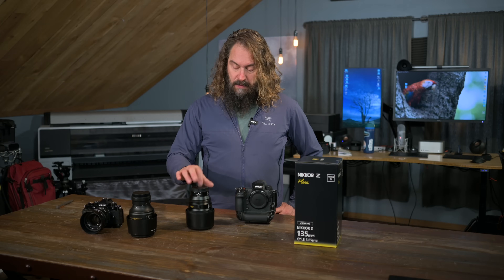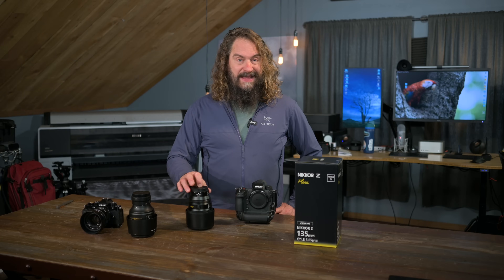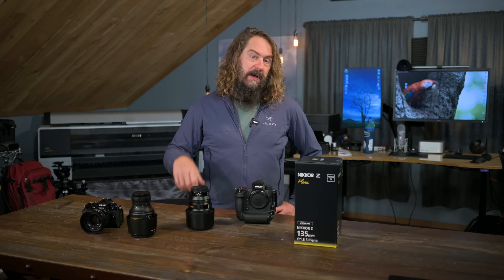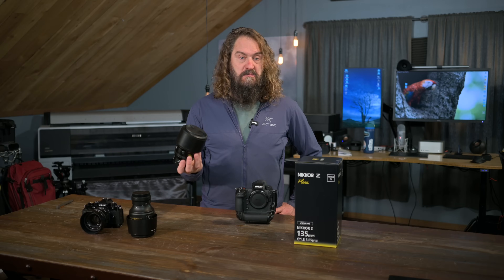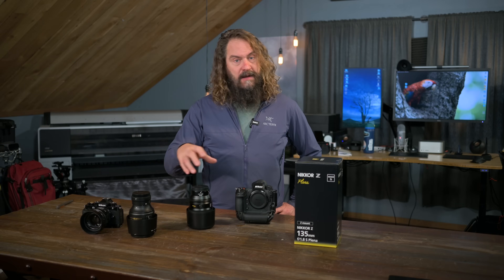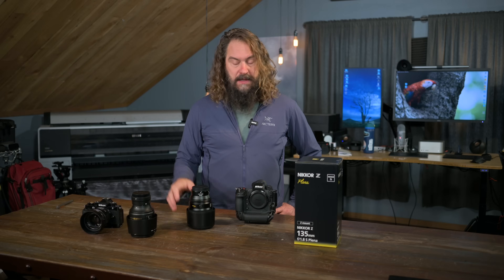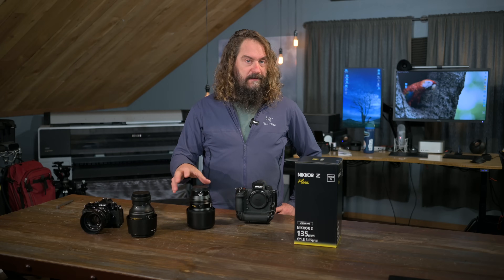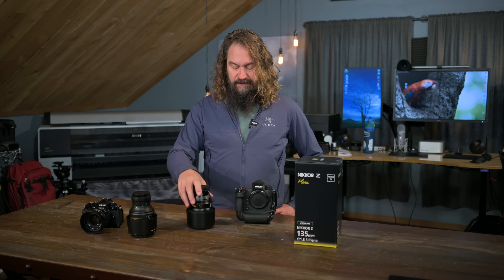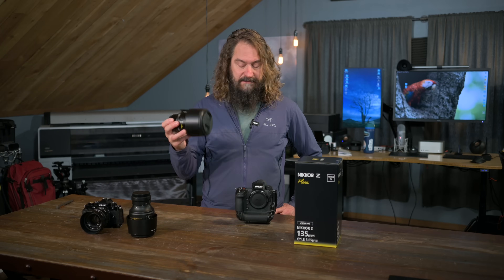We're going to talk about what's special about this lens. It is a fantastic portrait lens. If you're a working portrait photographer whose bread and butter is headshots, you should just rush to buy this lens. Not so sure for the street photographer — the travel, landscape, occasional street shooter — it's a little trickier lens for that. We'll get to my final conclusions about whether it's sticking with me at the end of the video.